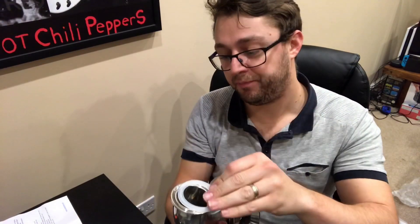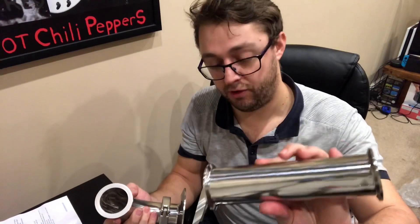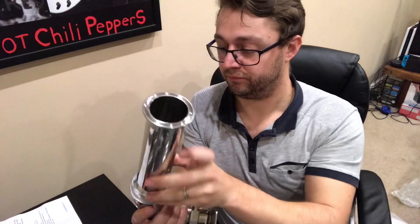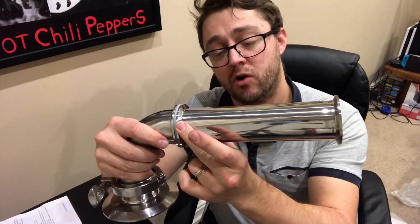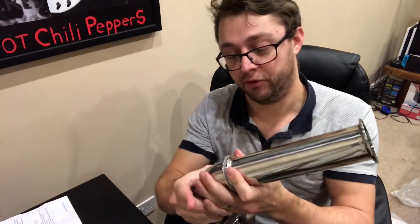So the four inch to two inch with a two inch gasket on top is going to connect to the elbow joint next. Now I've got that in-situ, another gasket, and I'm going to connect that to the first of two 20 centimeter long, two inch wide straight pieces. Got that clamped up and on to the next.